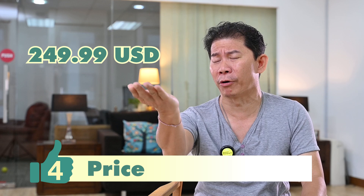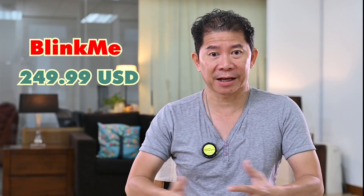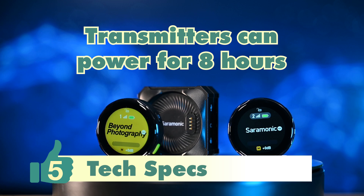The next good point — and this is our favorite — the price. Throughout the world, when it comes to reviewing microphones, people tend to compare it with the Rode and compare the price. Seriously? I would prefer this anytime. Check out the tech specs: 24 hours of battery, each transmitter can power up to 8 hours, and the BlinkMe records at high quality 16 or 24-bit at 48 kilohertz.